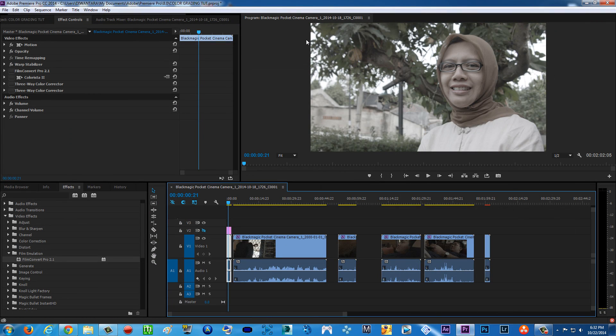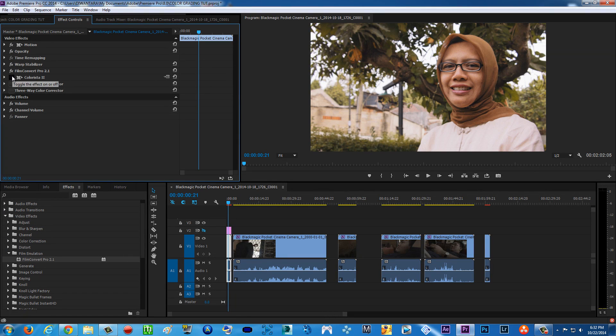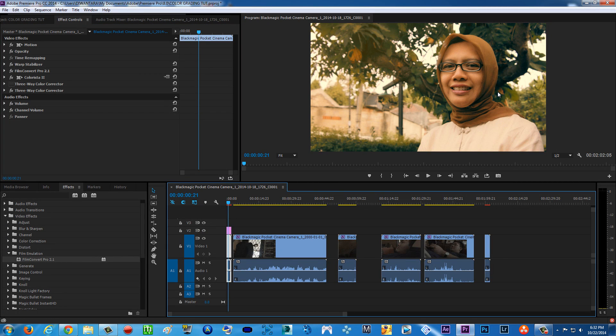Let's go back to Premiere Pro. As you can see here, this is the flat footage. I'm going to be teaching you how to do this color grading style — boom — and boom, there you go. Looks like Rivendell from The Hobbit, or the Lord of the Rings movie.